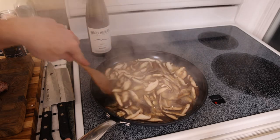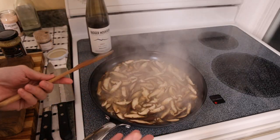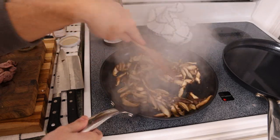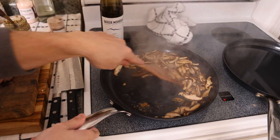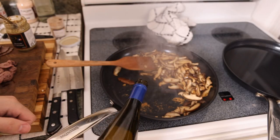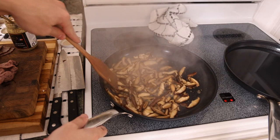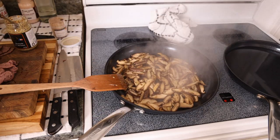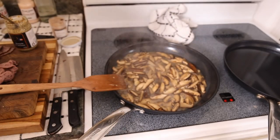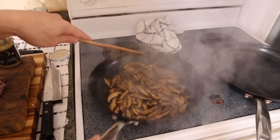If you guys saw that recipe, you can skip to the assembly part. You could also do onions or all different types of vegetables — whatever goes well with meat. All the collagen broth has dissolved and the mushrooms got a little more color in the pan. Now we're going to add maybe a quarter to half a cup of wine. I like white wine because red wine can be a bit overpowering. These mushrooms need about five to ten minutes to soften, so we'll add some water to the pan and reduce it, just boiling the mushrooms to cook them down nice and soft.